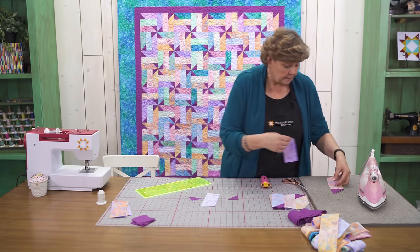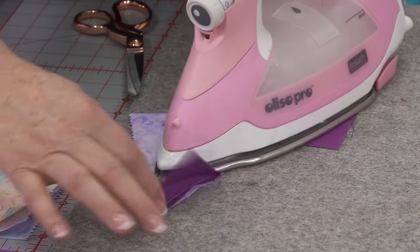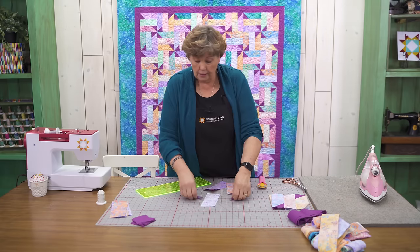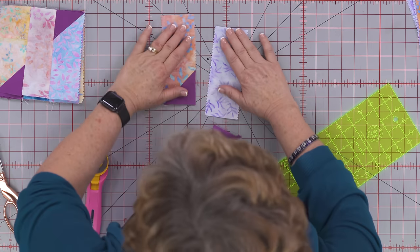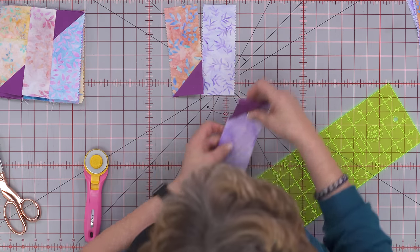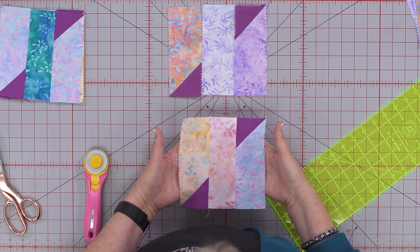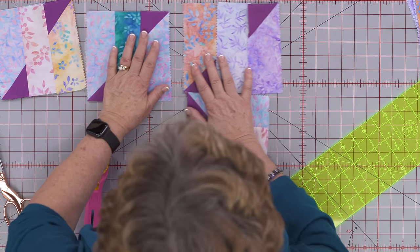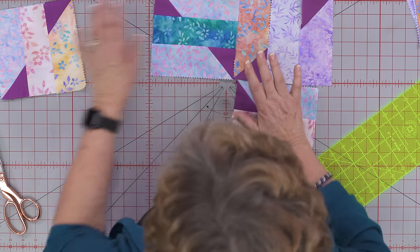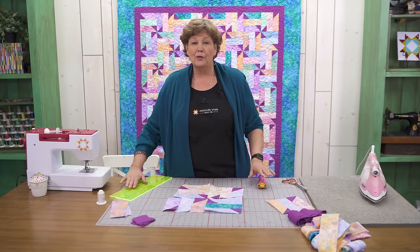Then we're going to press those back. Now because I already have some made I want to make sure they're going the same direction. See here are the other blocks I've made — they're going to all match up. And when you put four of these together, look how cool — you just rotate them like you'd rotate a fence rail and it's going to form that little pinwheel right in the center.